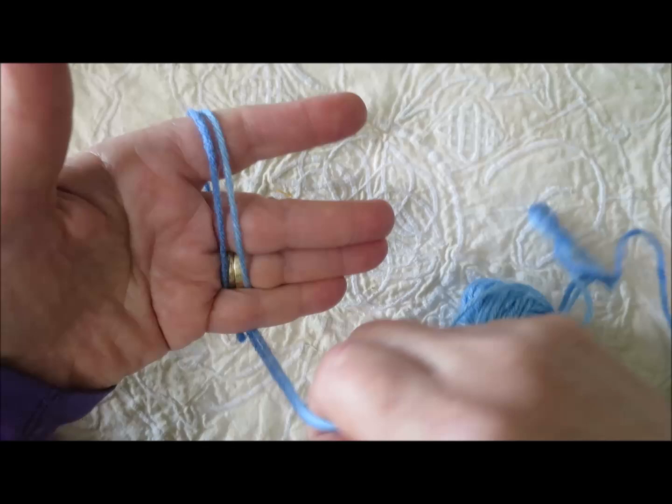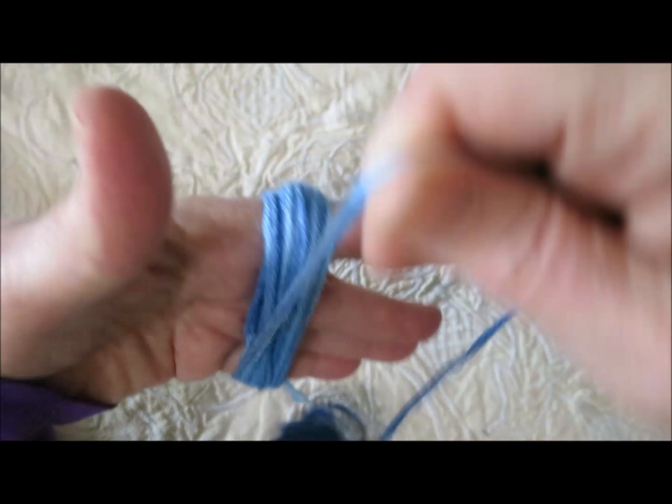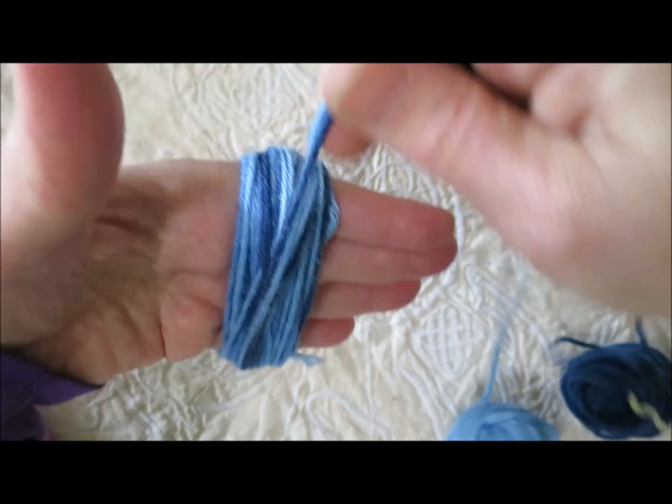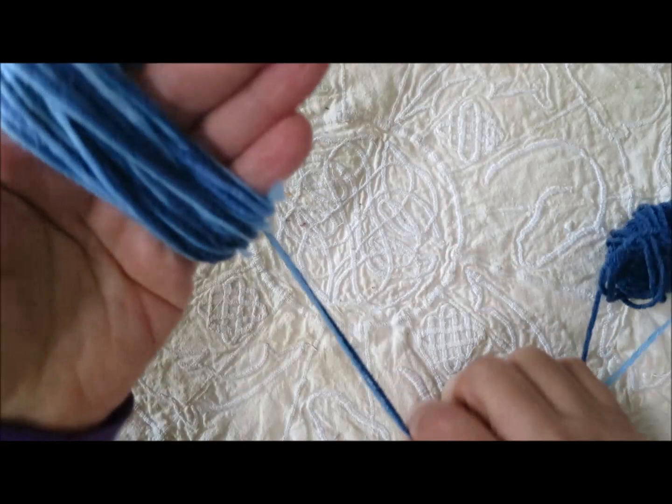I wrap once, twice, and continue counting up to 20 wraps total. I ran out of yarn partway through and just started again to complete the count to 20. Now I'll grab my scissors and snip the end off.